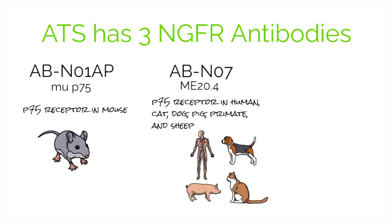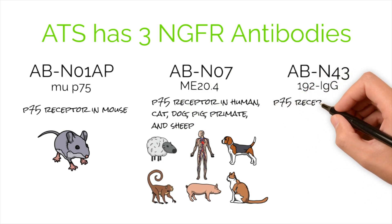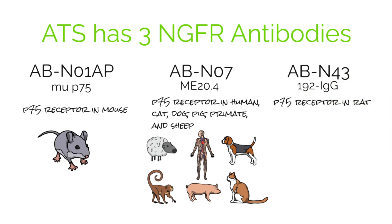ABN07 also recognizes the P75 receptor in pig, primate, and sheep. ABN43, also known as 192 IgG, recognizes the P75 receptor in rat.